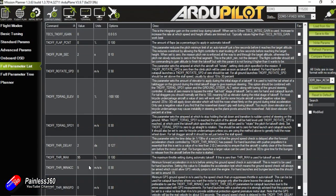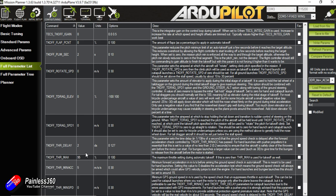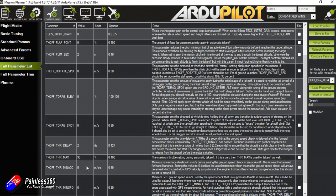There's only a handful of settings you need to go into. If you go into the full parameter list and search for TKOFF underscore, all of the settings are in there. The ones you're really interested in are the minimum acceleration, the throttle maximum, the delay, the minimum speed, and the slew — which is how quickly it spins up. Let me hand over to Ben to go through the settings in Mission Planner.